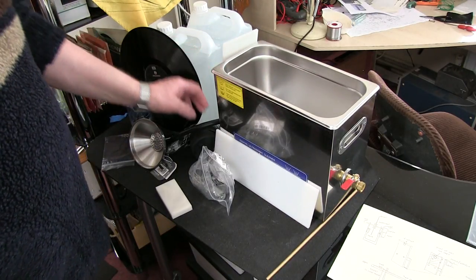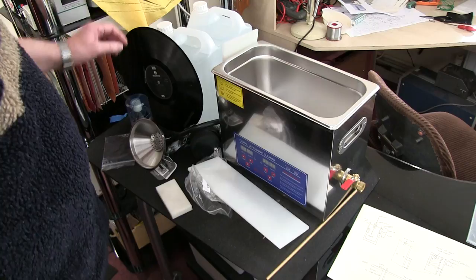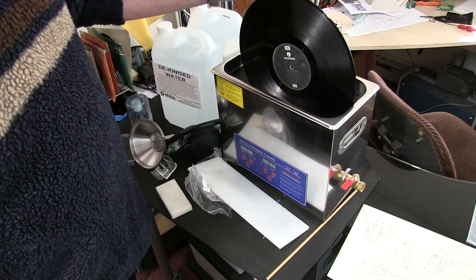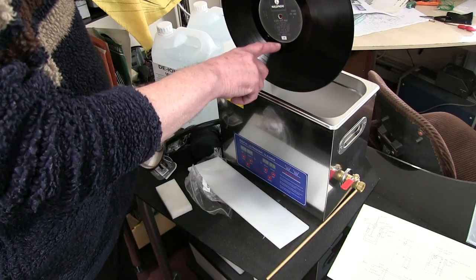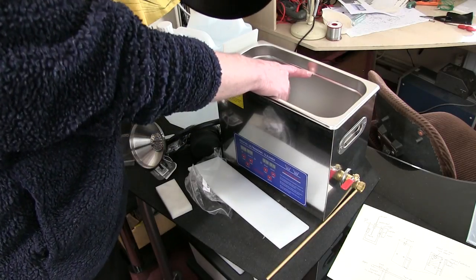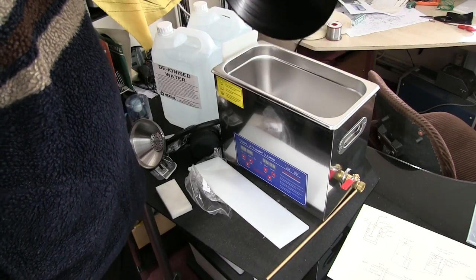First of all, you can buy an ultrasonic tank - they're very cheap on eBay. This one's about £85 including postage. You just need one that the record will fit in, so there's no point in buying a very large one. The water level just has to come up to the label, and this one a lot of people have used is the right depth.